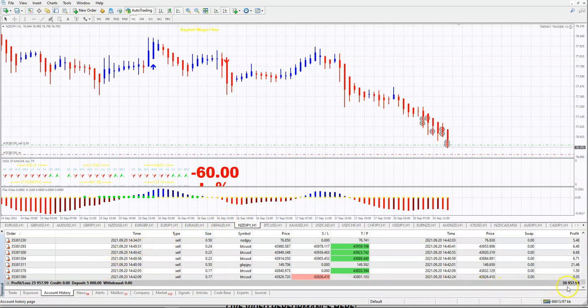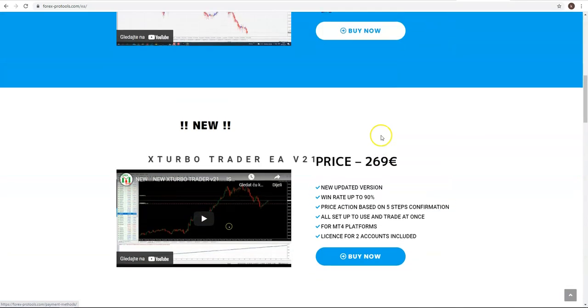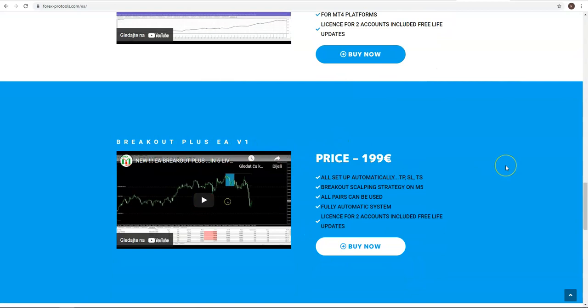One fantastic option is Trendy Trader — we now have almost $31,000 after starting with $5,000, multiplying the account more than six times in one month. There is also a live trade running on Bitcoin right now. Other free advisor options include Rubicon, Ultra Fast Scalper, Breakout Extra Advisor, or any other from the selection.